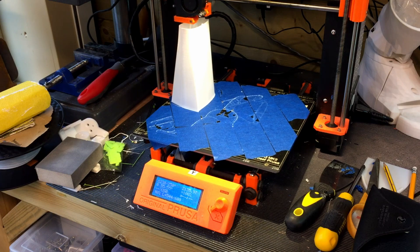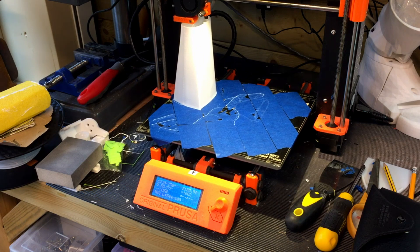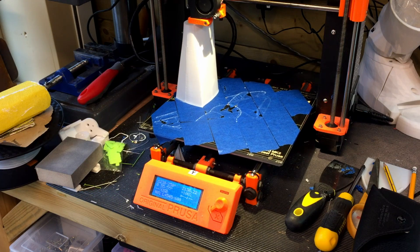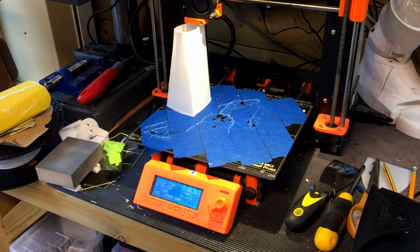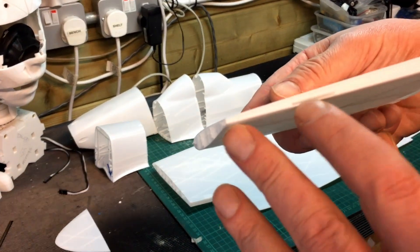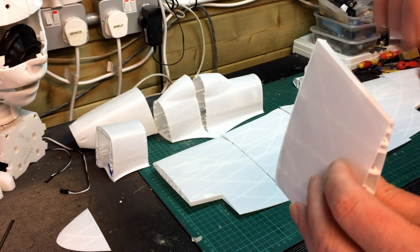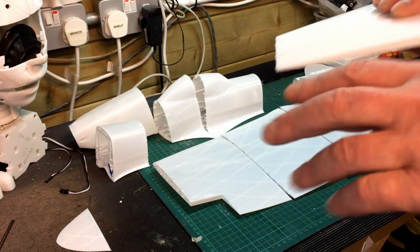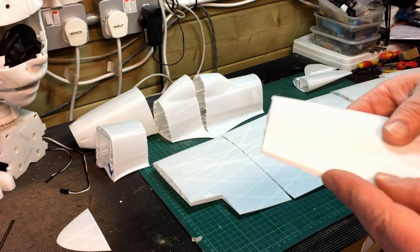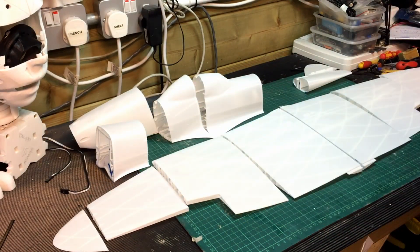I've got the ailerons, the elevator, and then there's the motor mount — I've got to decide on that. Battery holders too. For the ailerons, there are some very thin slots in there. You can get really thin, very flexible plastic specifically for the ailerons, which just glues in so it's just a flexible bend — there's no hinge as such. You can get it from the hobby shops.